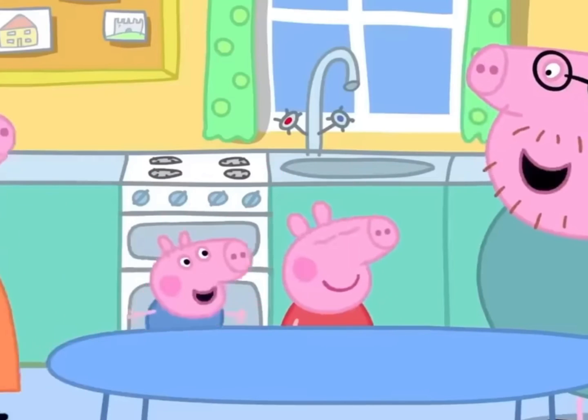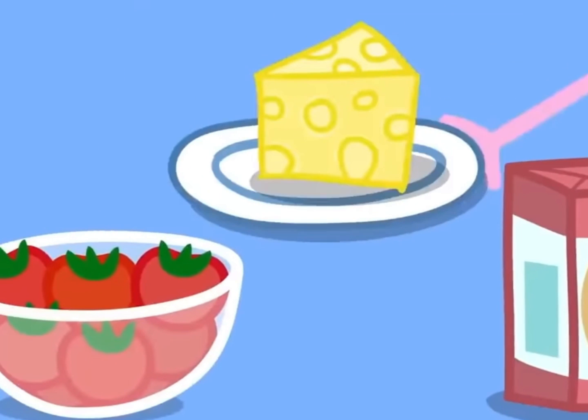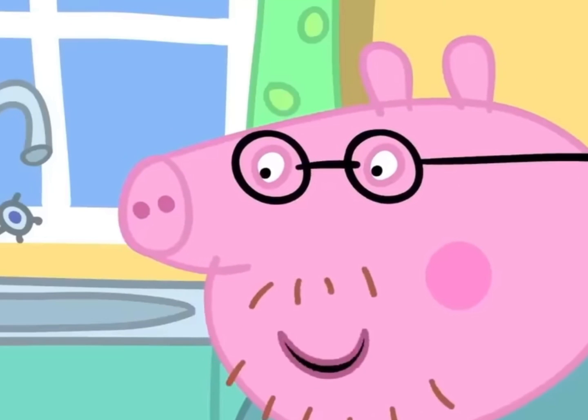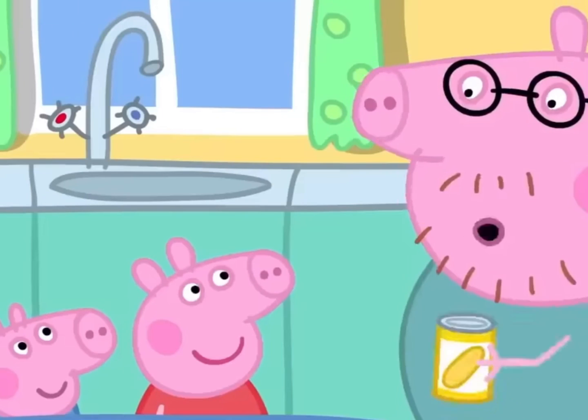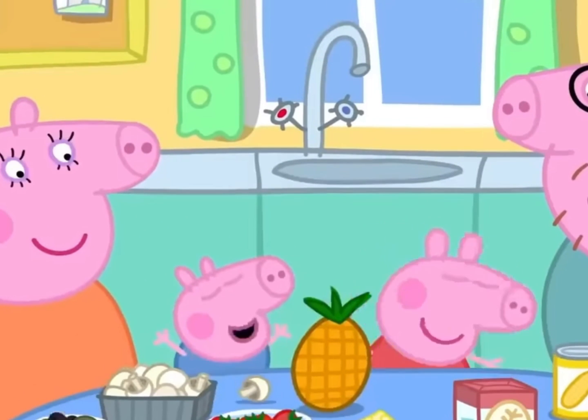To make pizza, we need flour, tomatoes, cheese, and for toppings we've got all sorts of nice things: sweet corn, mushrooms, olives, pineapple!